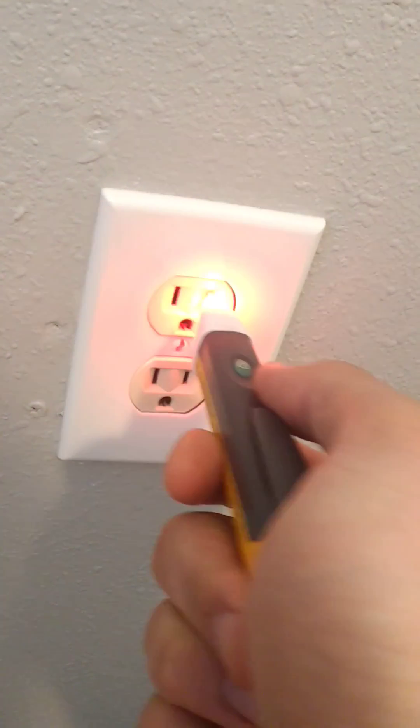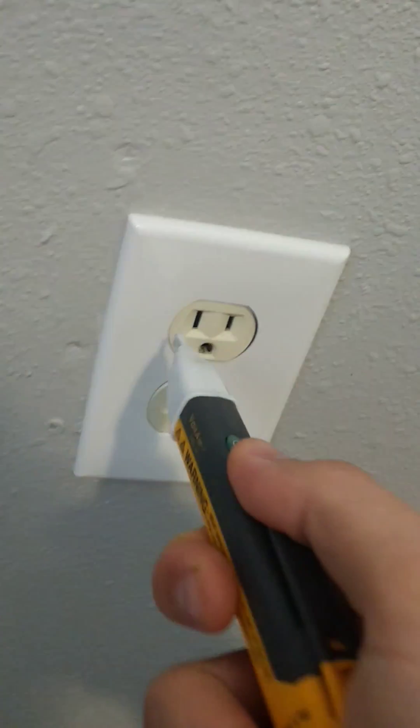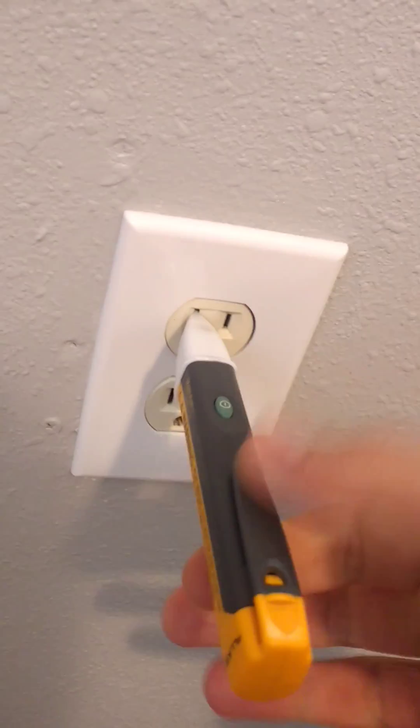One more time, let's insert this into hot. It will beep, whether I hold it or not. Here, there's no beep — doesn't matter if I hold it or not.